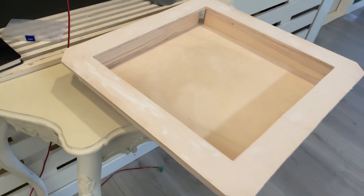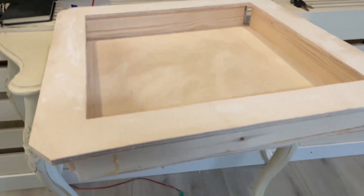I've just sanded it up, now it's time to give it a small primer coat. It is from Sikens.